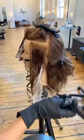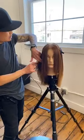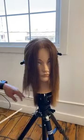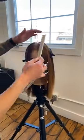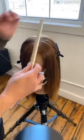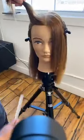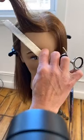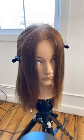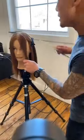Now diving into the fringe. A basic guide for where the fringe lives: it's from where the head rounds in the front all the way to the recessions on both sides of her face.